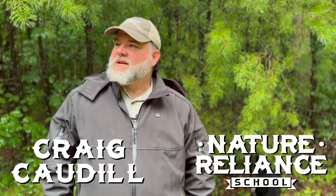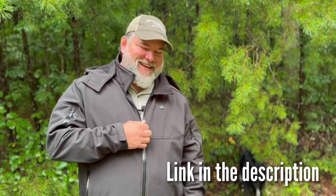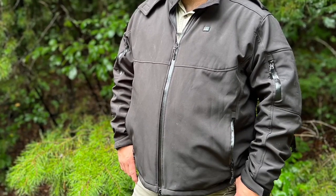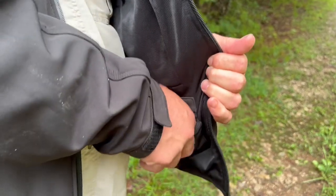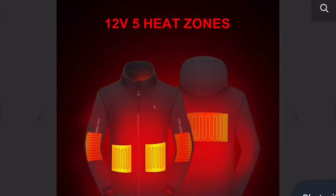Freezing here in July, but not with my jacket on. Let me tell you the story behind this jacket. I got this jacket and it's got a battery pack with it, and the battery pack basically has a warming mechanism throughout the jacket, primarily on the core.